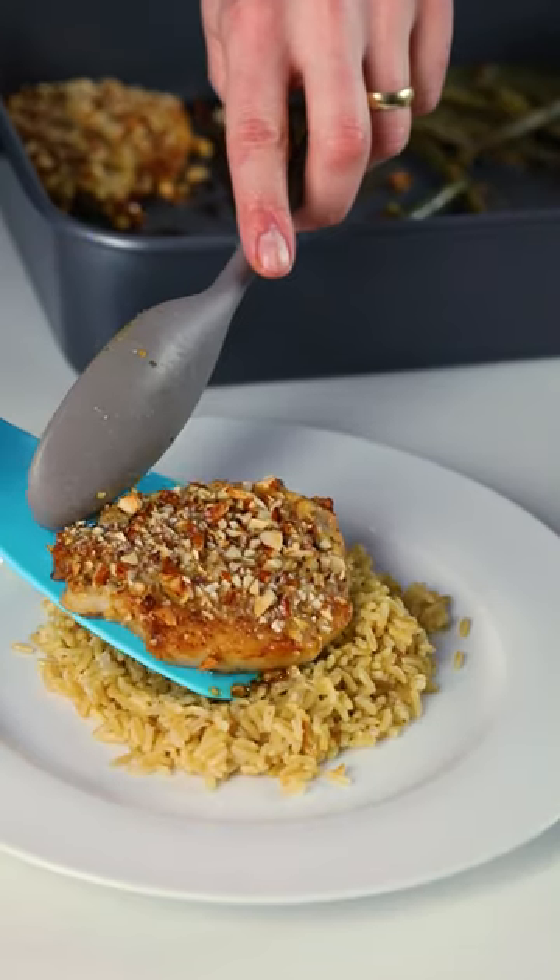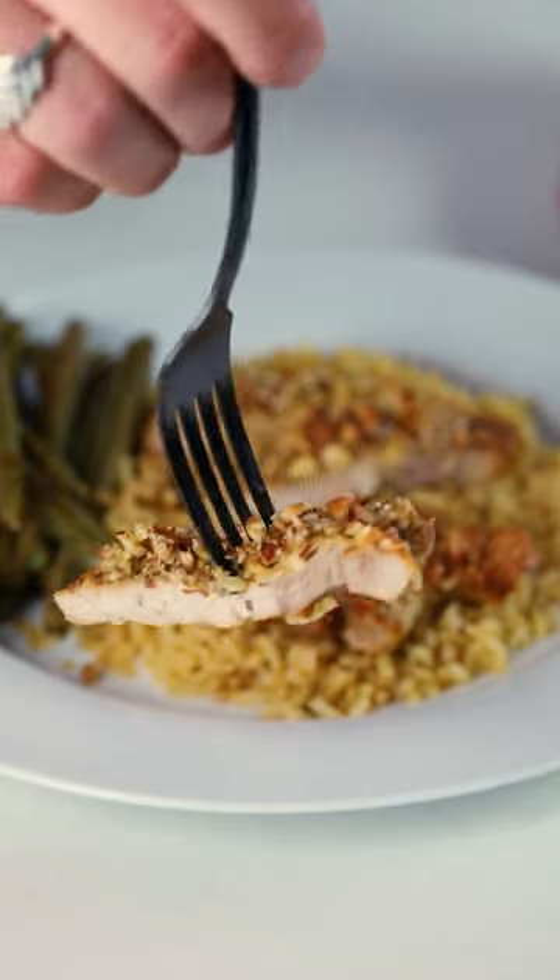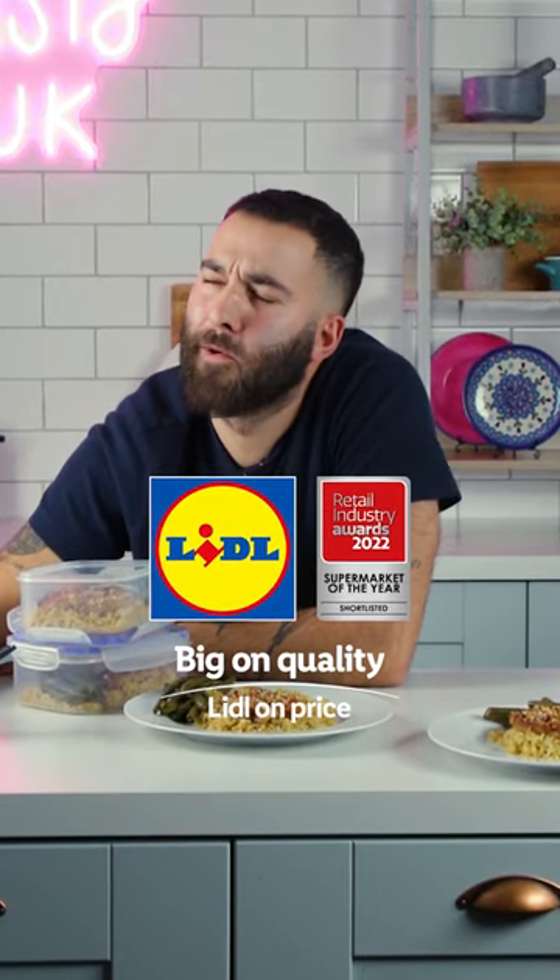I've got four portions here that cost me under a fiver. Two I'm gonna have now with my partner, and two we're gonna save for a midweek lunch. All under 30 minutes, this beautiful British pork from Lidl. Look how delicious it looks. Oh, yeah.